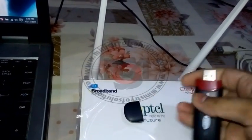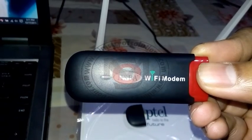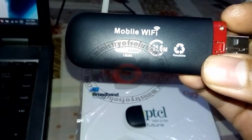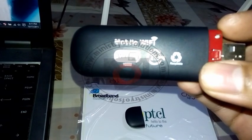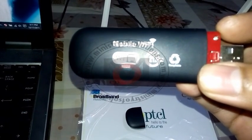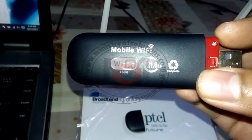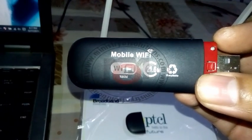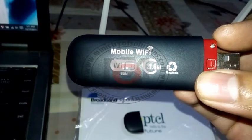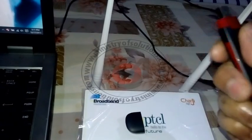First of all, you need to purchase a normal Chinese-type 3G modem that has built-in Wi-Fi. You need the same type of modem which has the ability to connect to the internet by itself — meaning you don't need a computer to connect to the internet. You need a modem that can connect on its own to the internet.